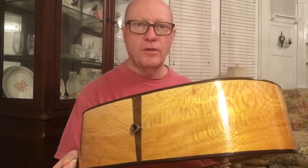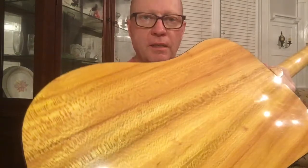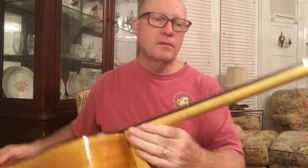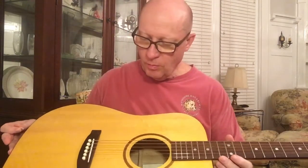We're back, this is number 24, finished up. It's got a sick spruce top with a little bit of a curl in the top. It's another sycamore guitar — you can see the figure on the sides. It's a very nice guitar. Here's the back. It has a maple neck, Indian Rosewood fingerboard and bridge, and a black walnut headstock with a Burt's inlay.